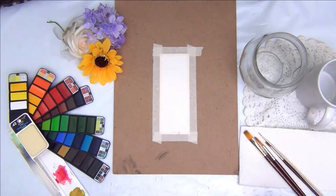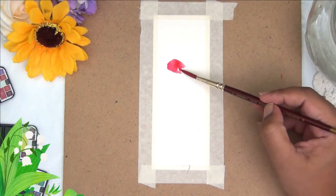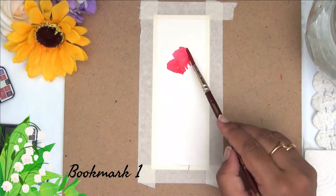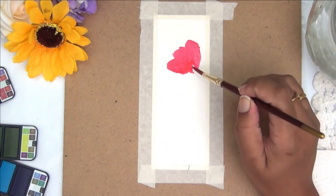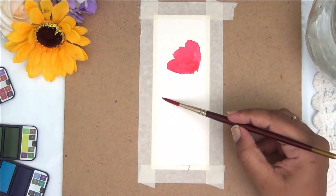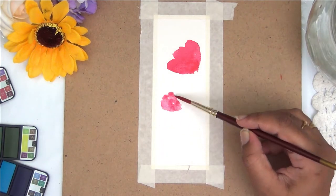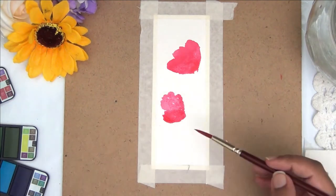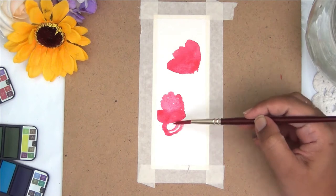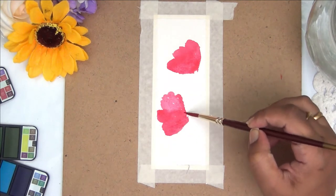Moving on to the first bookmark, I'm making three petals with a red shade. I'm not very keen on making a perfect flower — I'm just painting loose florals. I'm making three petals here just to make it look like the flower is looking away from me.